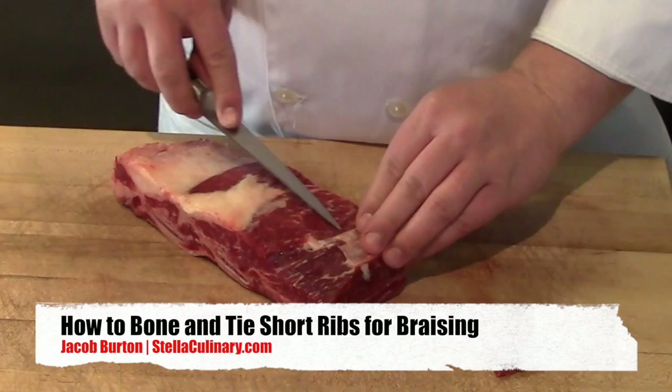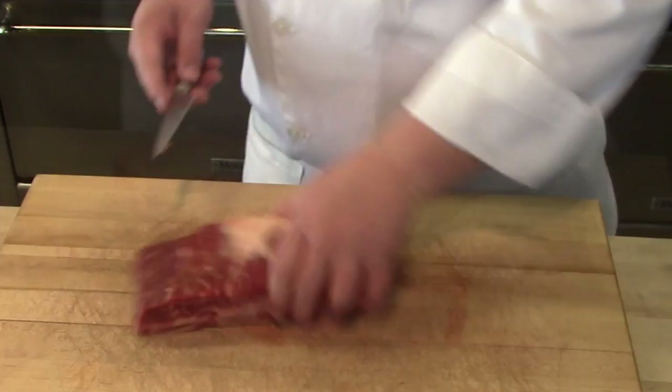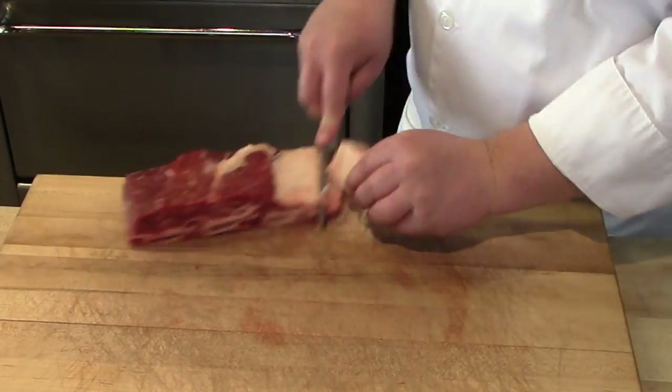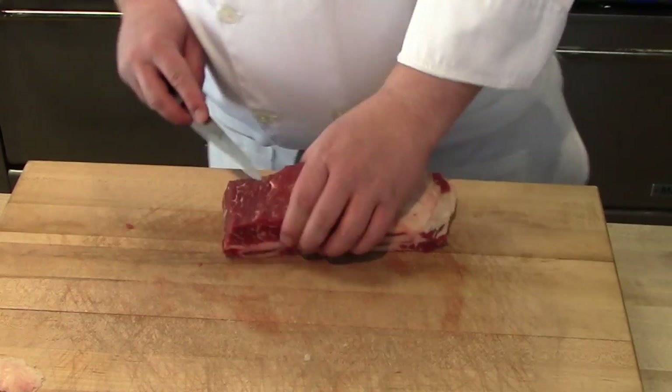With any short rib, I'm going to start by taking off any silver skin on the top portion, because that silver skin is tough and chewy and it won't break down during the braising process. So even if I'm not going to tie the short rib and leave it on the bone, I'll still remove the silver skin.